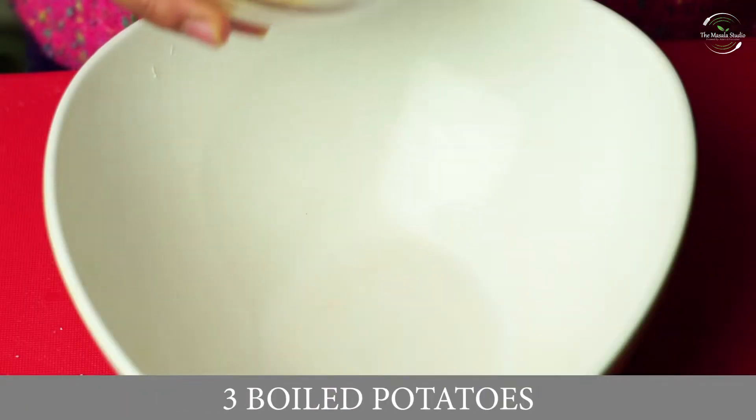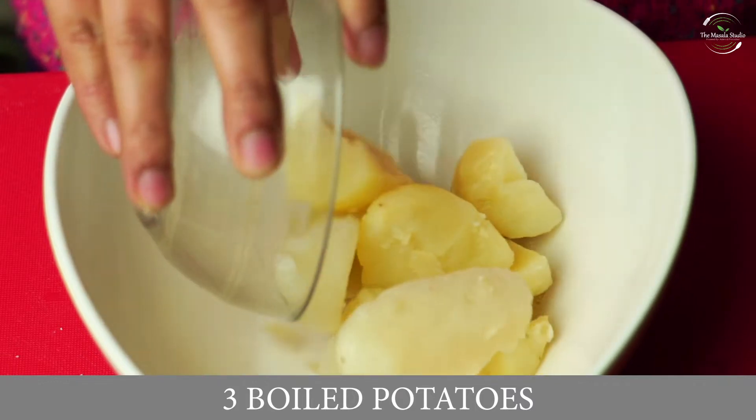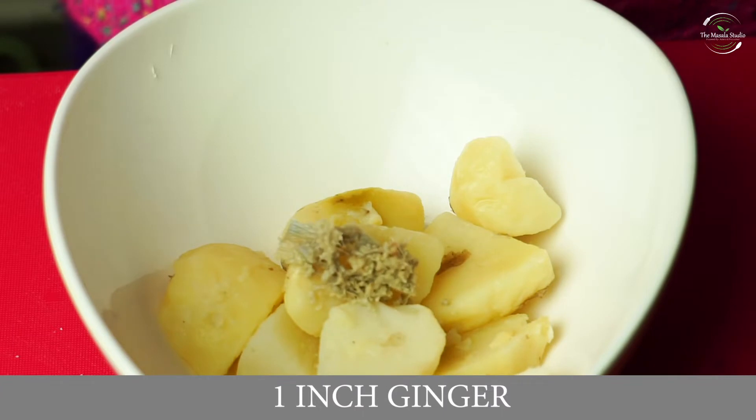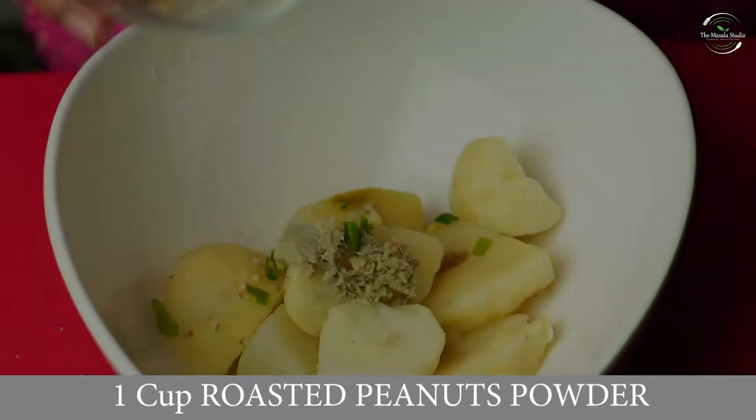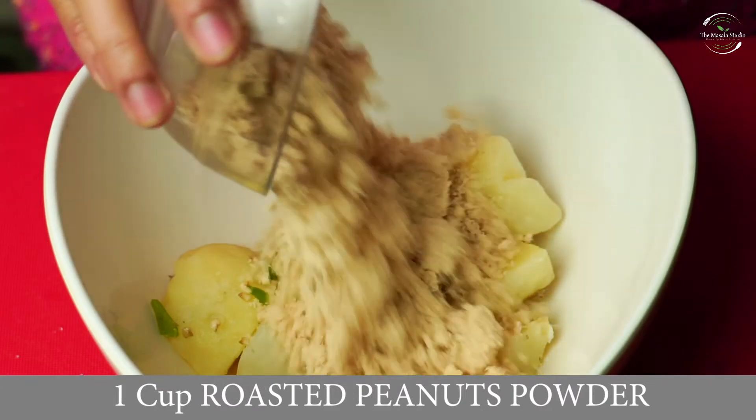Let's take 3 cups of sooji. We will add 1 cup of cream and 1 cup of roasted peanut powder.